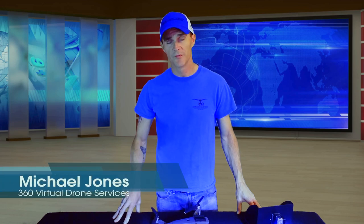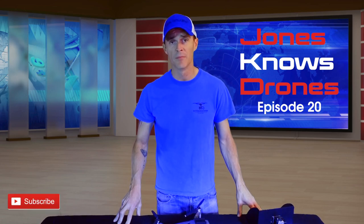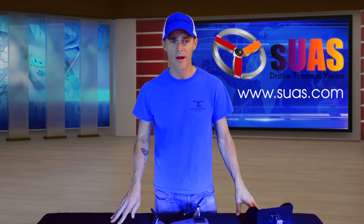Good morning everybody, this is Michael Jones from 360 Virtual Drone Services. This is Jones Knows Drones episode 20 — thanks for joining us today. Please hit the subscribe button below and the little bell so you get notifications when I put out a new episode. Today we're going to be covering a product from SUAS LLC at www.suas.com — great bunch of guys over there; Eric is the guy I talked to.